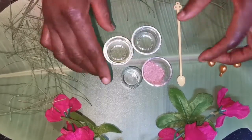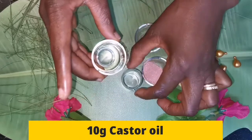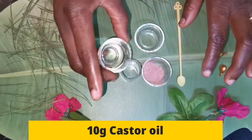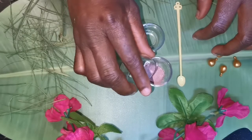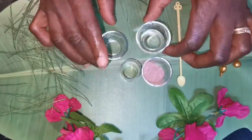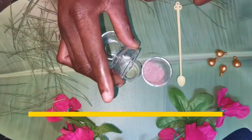So right now, this is our castor oil — we have 10 grams of castor oil. I'm going to pour the castor oil in first; we need all of our castor oil. Then this is rice oil — for the rice oil you only need 3 grams.